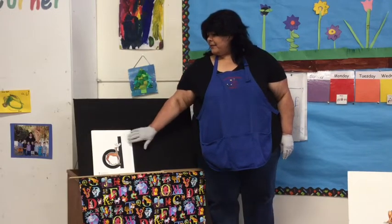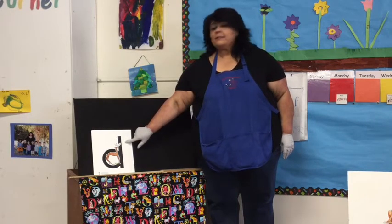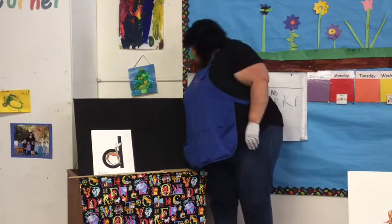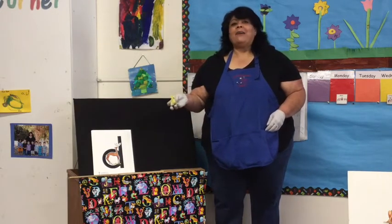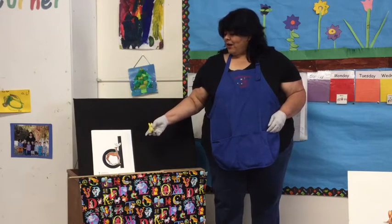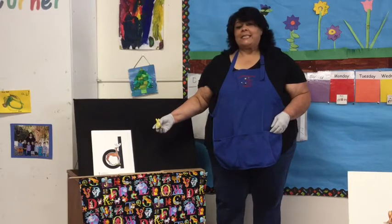Today's letter is the letter D. Dee Dee deer is the letter D. And in the classroom I found a dog — a dog starts with D. Can you find something at your house that begins with the letter D?